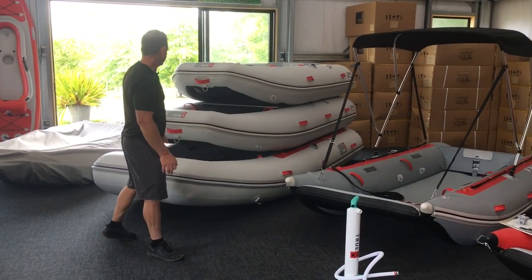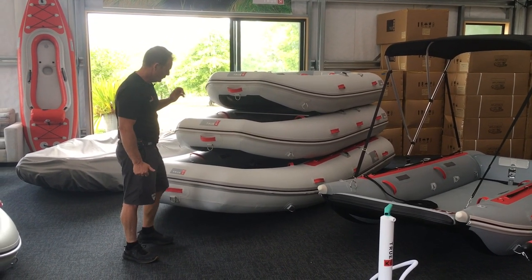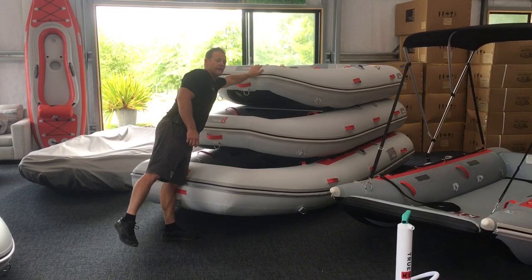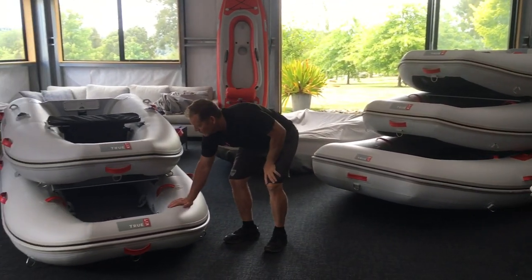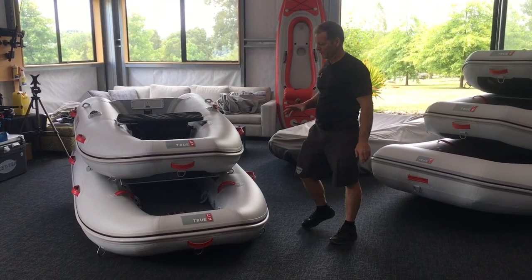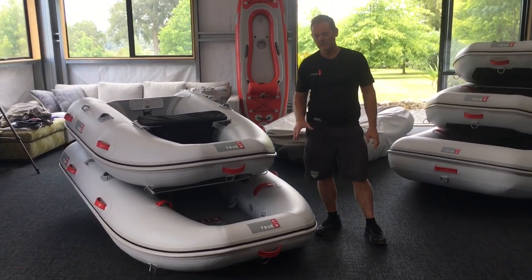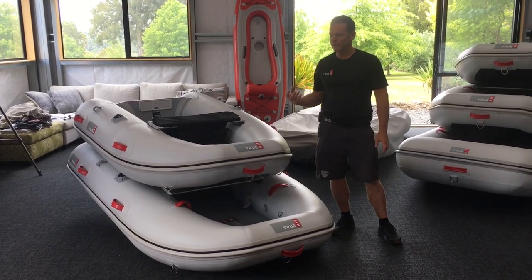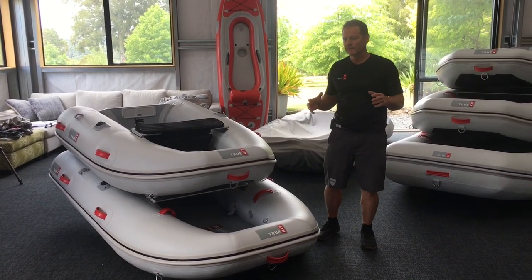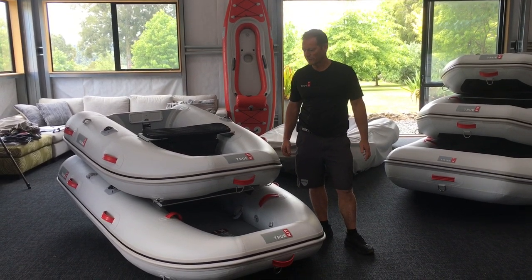As we move over here we've got our Navigator range. Our Navigator comes in five different sizes, all the way from the biggest which is a four meter boat, then three and a half, Navigator three meter, two and a half, and the baby of the fleet, our two meter. This range has increased over the years just due to customer demand. The two and a half used to be the smallest that we did, but we had a lot of people with power boats in the six to eight meter range that wanted the smallest possible tender package they could get, and that's why we started producing the Navigator two meter.